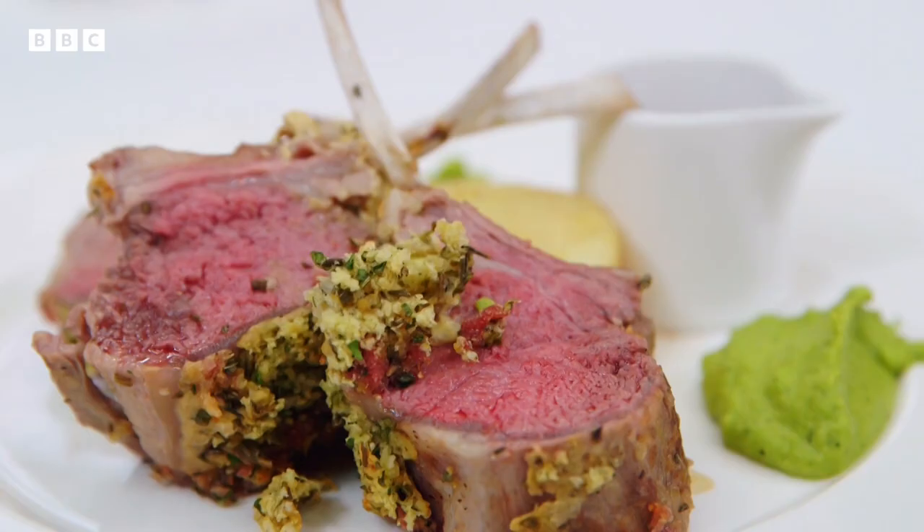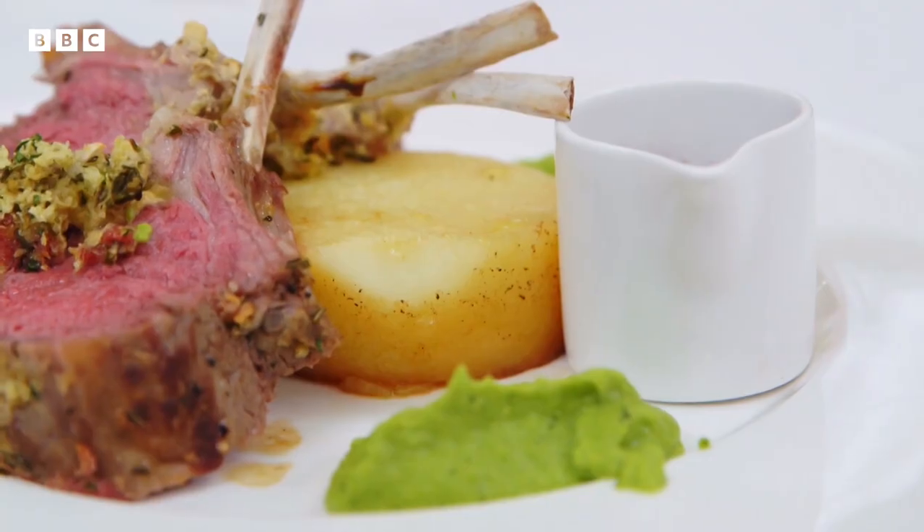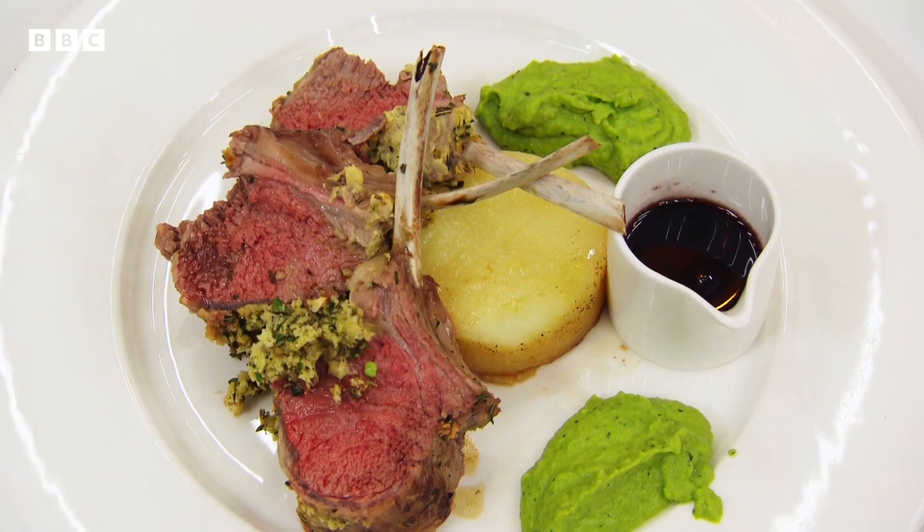I've made for you a herb crusted rack of lamb, which is served with a pea and mint puree, a pom fondant and a port jus. I hope you like it. It actually looks jolly nice.